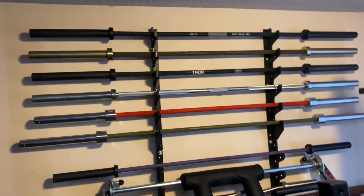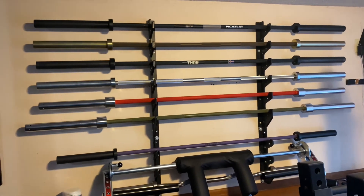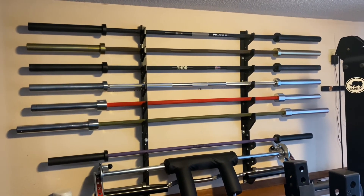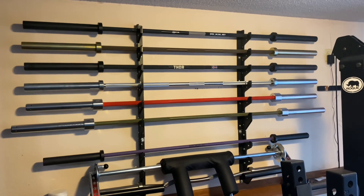Now it's back on the wall where it belongs, and this is where it will stay until I'm done lifting — probably about 83 or 84 years old. Have a great day everyone. Let me know if you have any questions about any of the bars or how the Thor's been aging.